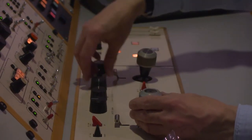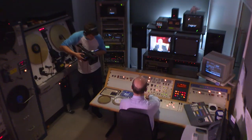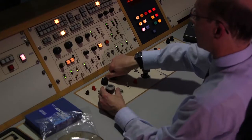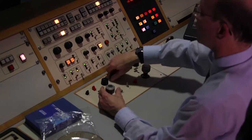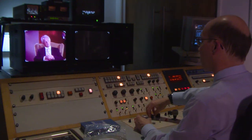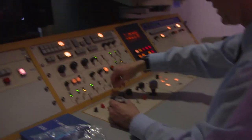So I have knob controls for master gamma, which is the response of the machine between black and white. This is colour lift — this boosts the magenta cast in the low lights. Now I don't really want any of that so I'll turn it off.